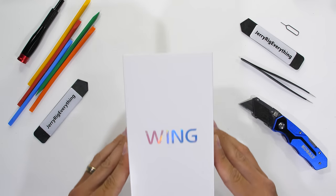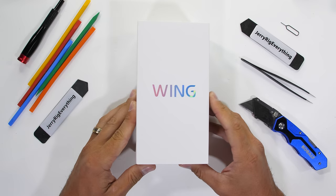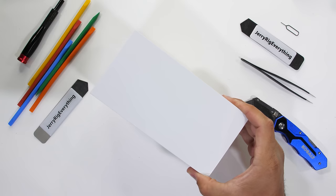The LG Wing is probably one of the most unique devices we've seen all year, or maybe even of all time. It's one of those devices that blazes its own trail without really stopping to ask for directions. And I'm all for it.